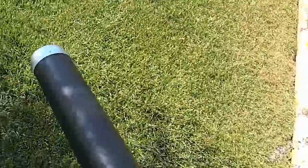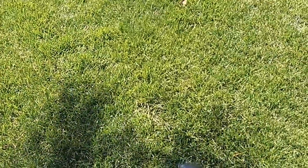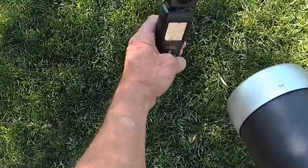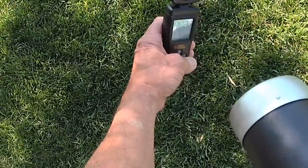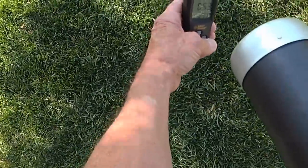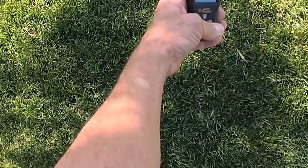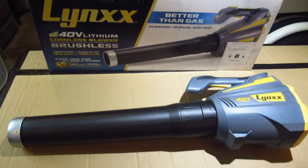71 miles an hour on normal speed. Now hitting the turbo — about 90 miles an hour. That's nowhere near the claimed 150.